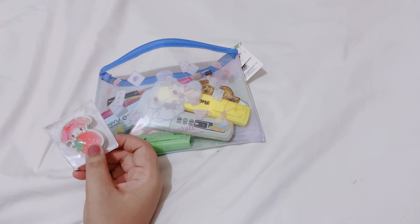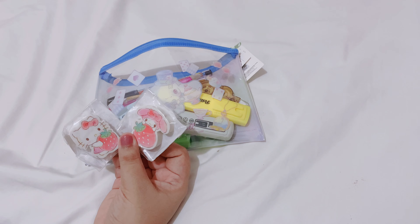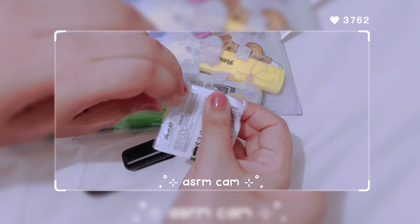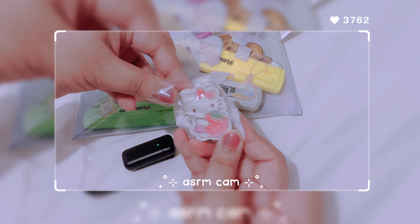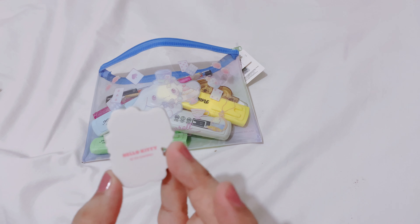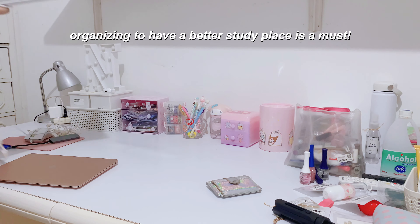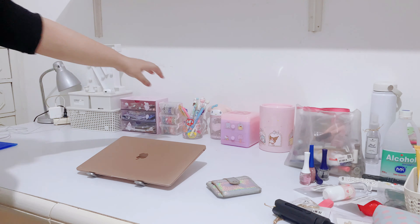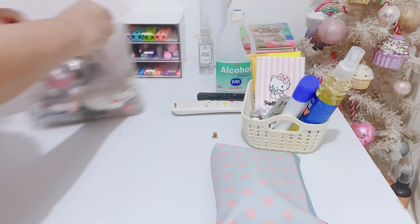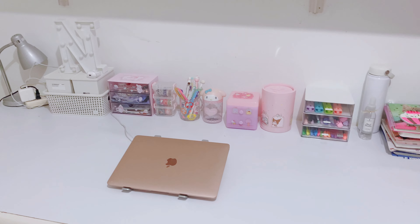I need a little eraser and I have these two that I bought. I'm not sure which one to use — I think I'm going to use this one. It's absolutely stunning. I almost don't even want to use it. Alright, I think this looks a little bit better.